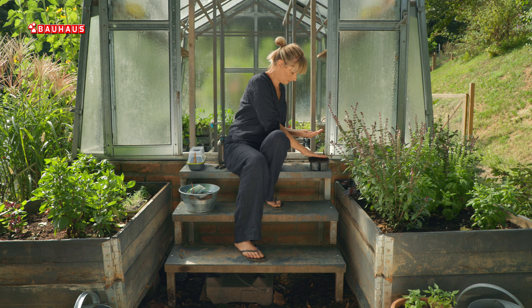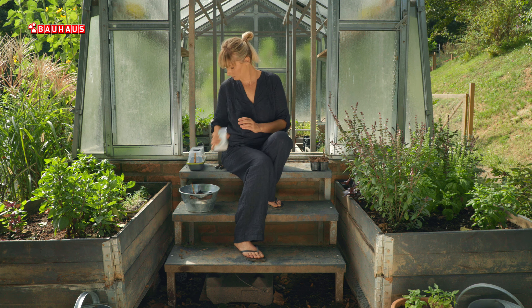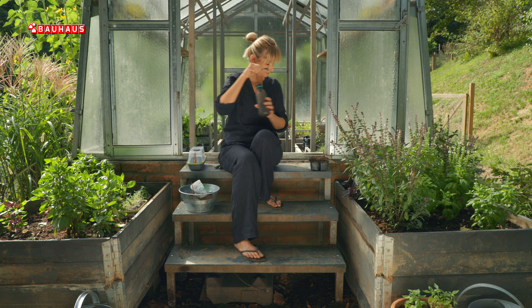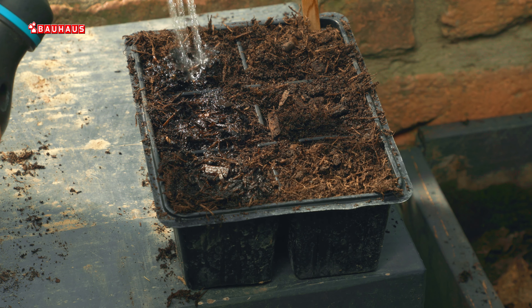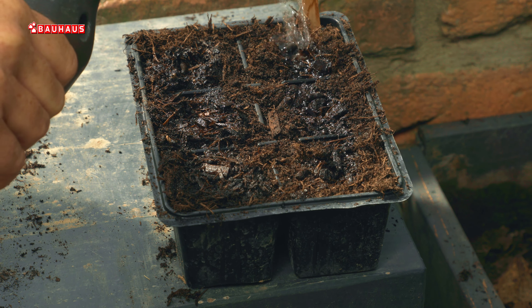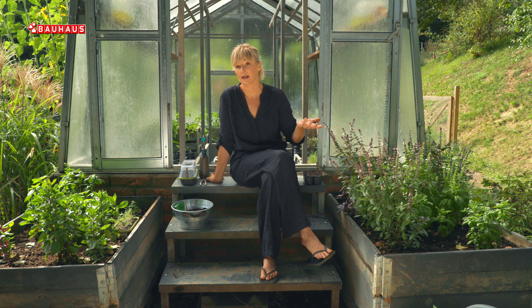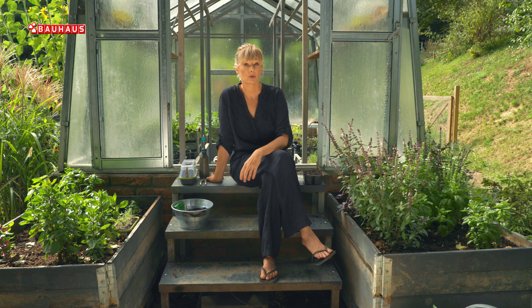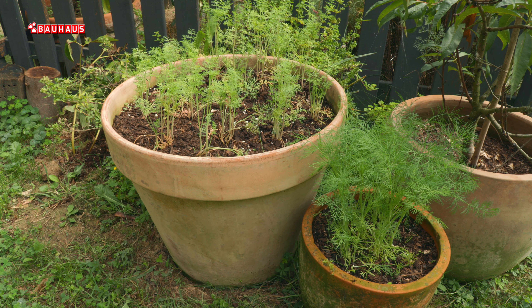Otprilike tjedan dana nakon sjetve pojavit će se prvi zeleni dijelovi, dakle pojavit će se klijanci koje ćemo prvo prepoznati po pojavi dvije supke, a još jedan dan kasnije pojavit će se i prvi karakteristični pernati listovi. Upravo u toj fazi biljke možemo napokon presaditi na trajno mjesto, u vrt ili u neke ukrasne posude, jer kopar bez ikakvih problema možemo uzgajati na balkonu.